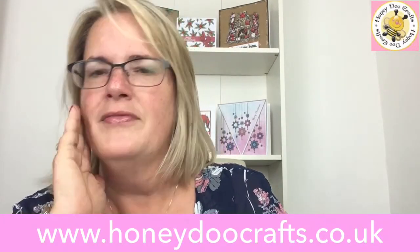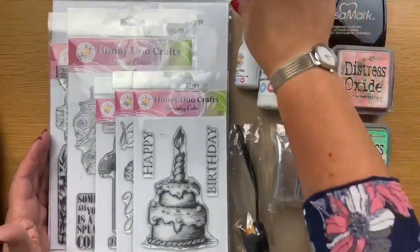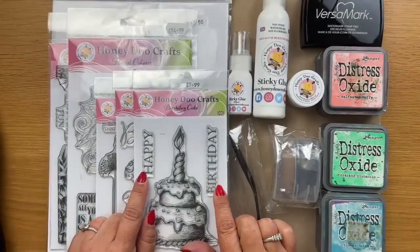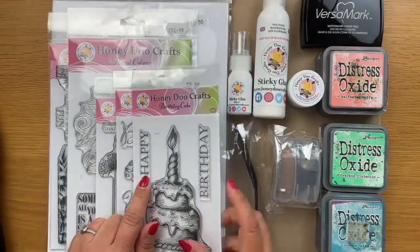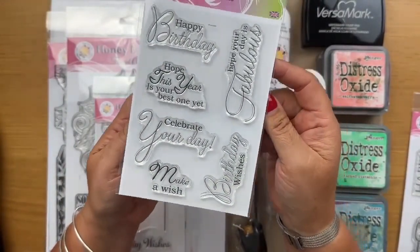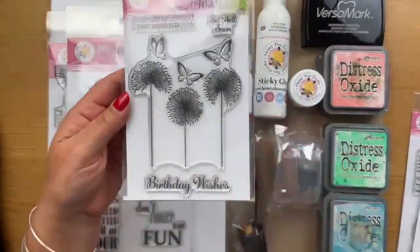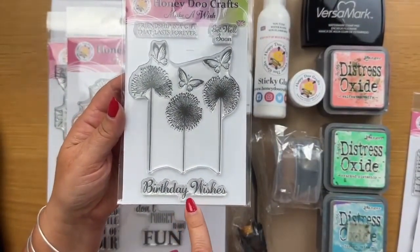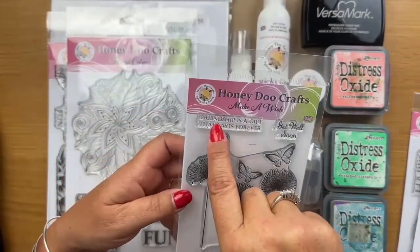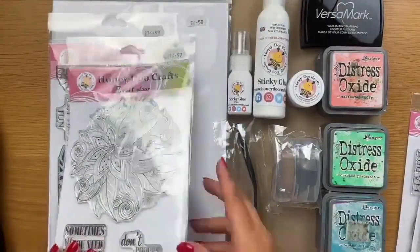Hi Tina, hi Lynn, hi Eileen! Let's flip around and get started. It looks like we've got loads going on here today but we really haven't. Most of this is what most of you have already got or on your wish lists anyway. So what we're using today - we're using the sentiment 'Out of Here' as you all know this is one of my favourite sentiments. Then we've got our sentiment stamp set with sentiments including happy birthday, hope this year is your best one yet, celebrate your day, make a wish, birthday wishes and hope your day is fabulous.